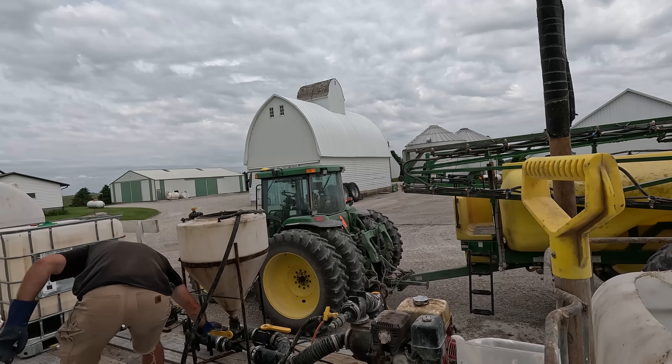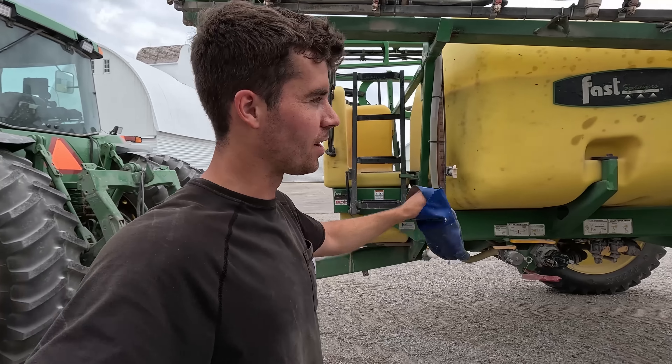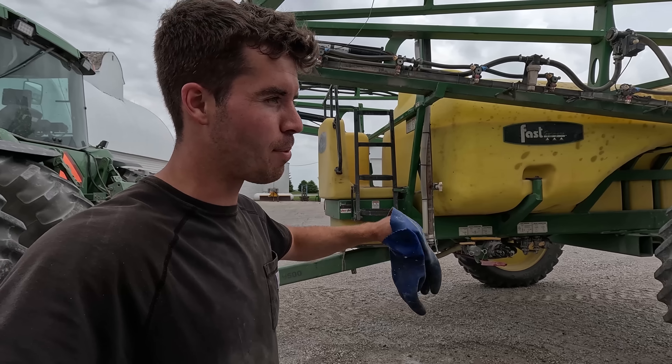Everything I'm seeing is looking good. We're at the point now — it's been rain, rain, rain. I was going to try and get these beans in early April but it just kept raining. We're at the point where we just got to get them in. It doesn't have to be perfect, just get the beans planted.